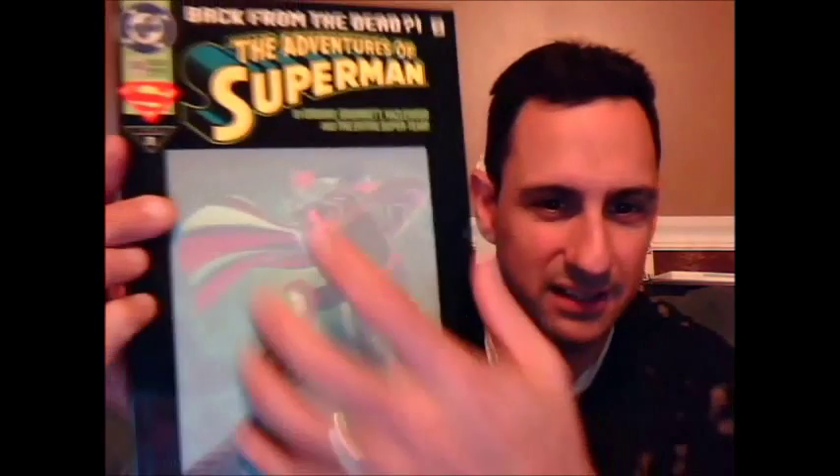You can see here, this was my copy, and behind me you can see I have the other copy back there, still bagged. Again, the cover is very interesting — it's kind of like a faded-away type of deal.